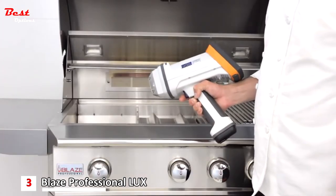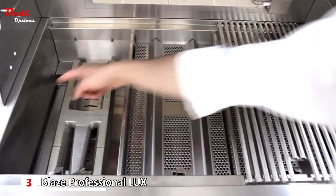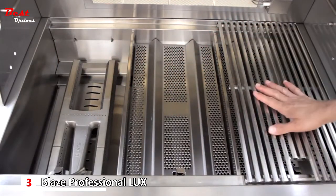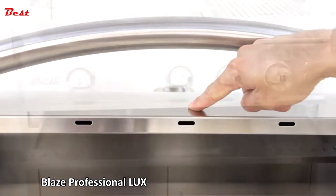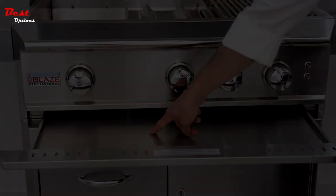Now we'll perform our XRF test on the Blaze Professional Grill. The test showed that the firebox, burners, flame stabilizers, and cooking grids are all 304 stainless steel. The inside and outside of the hood are 304 stainless steel, and the control panel and drip pan also tested as 304 stainless steel.